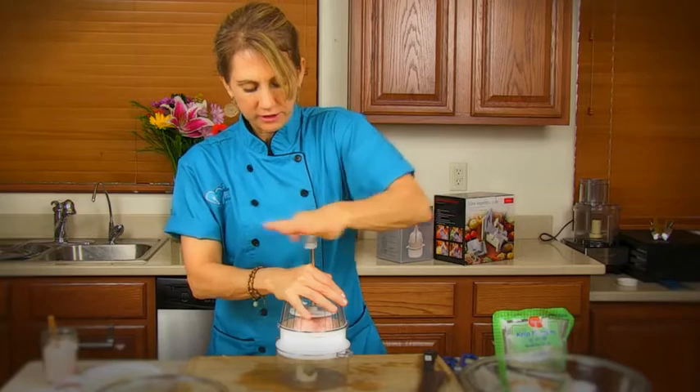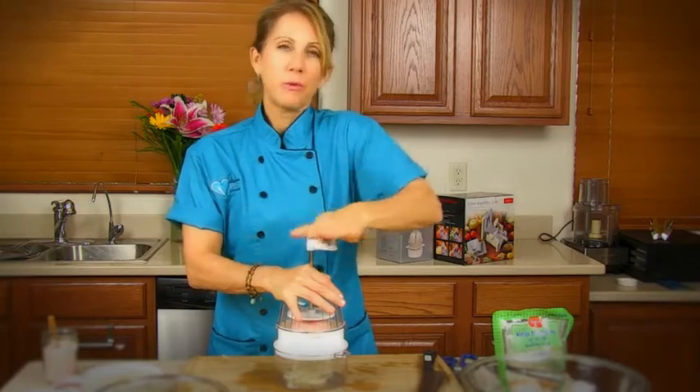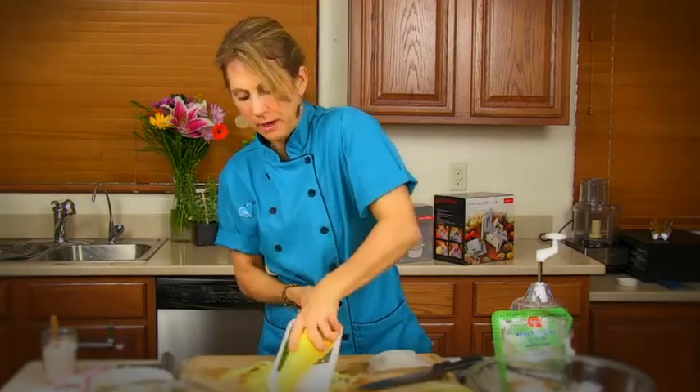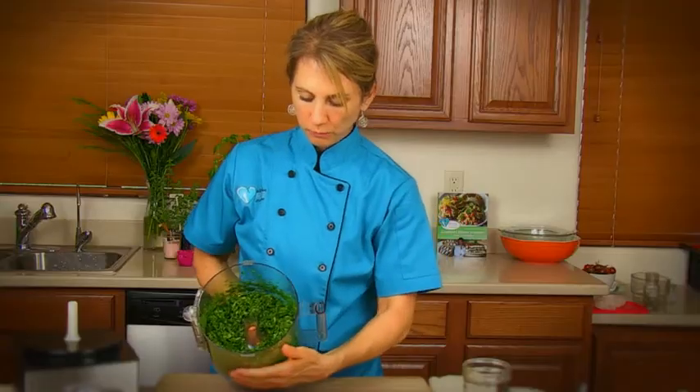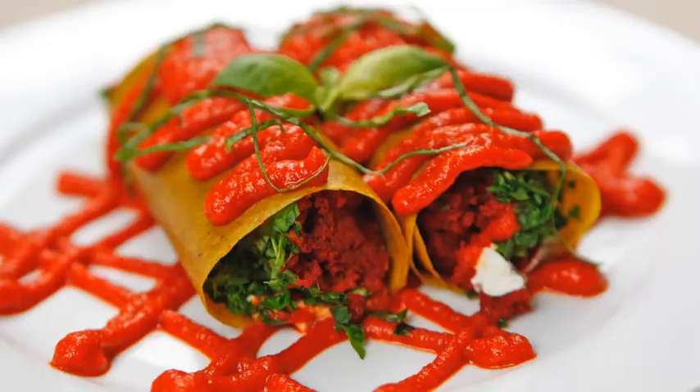I'm going to show you a bunch of different kinds of tools you can use to make your veggie noodles, and then you're going to learn how to make a pasta pomodoro, you're going to learn how to make a spinach cannelloni, and in that cannelloni, you'll learn how to make the outer wrap for that.